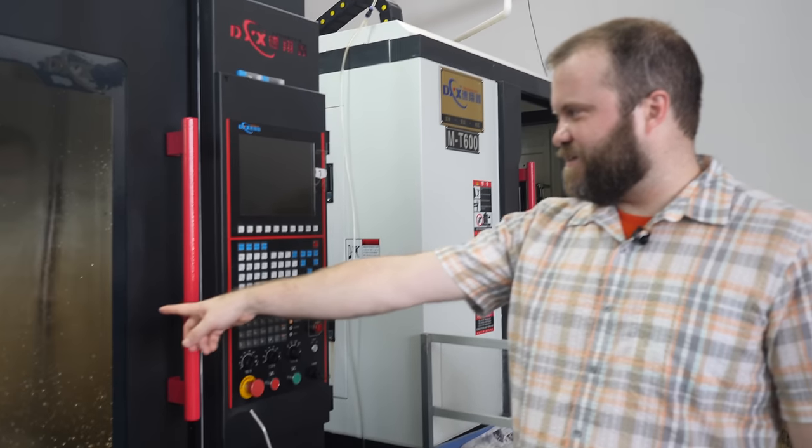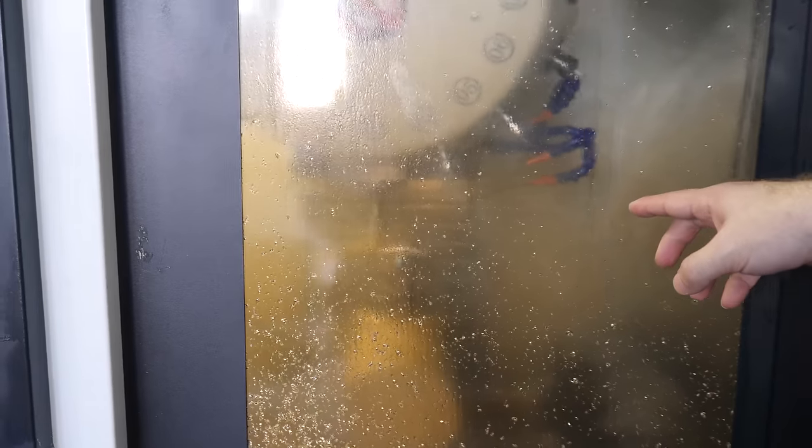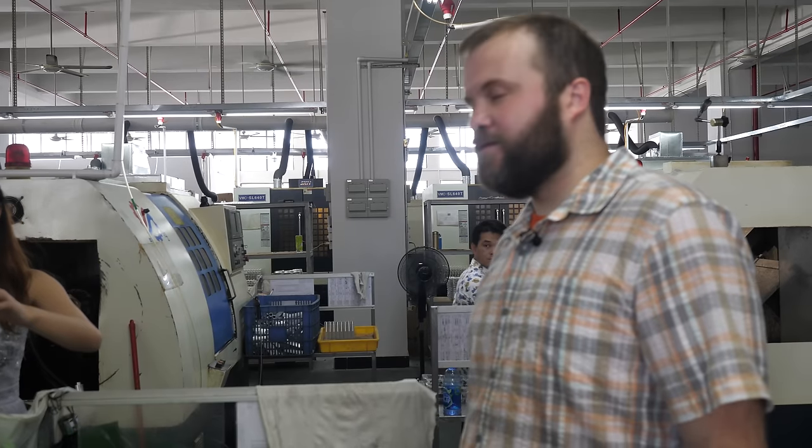Here's one of the machines that's actually running — you can see it going to town on an aluminum block. What are they making in here? They are making other products. The other side will make the fresh air products. So what is this? What's going on? I don't know what's happening.